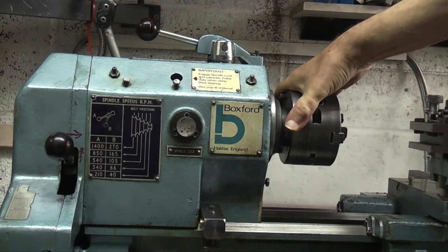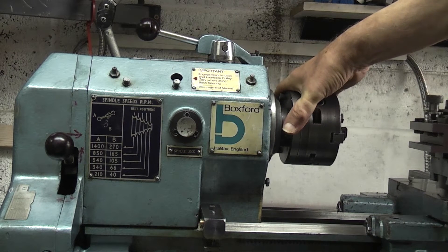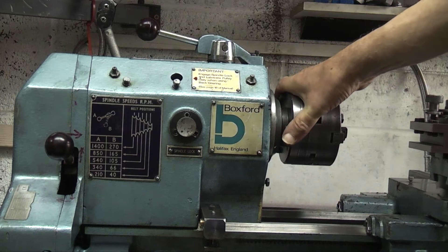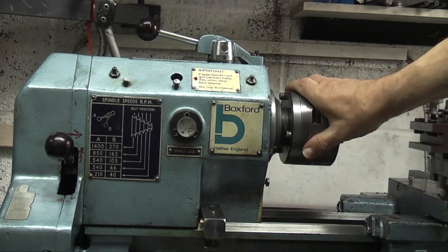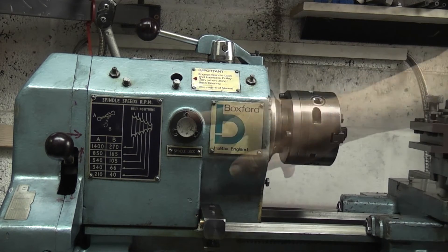Now it is possible that the spindle lock will stick, so before you put any power and the motor on, make sure that the spindle lock is out. By pushing the chuck back slightly it will spring out — sometimes it will stick.